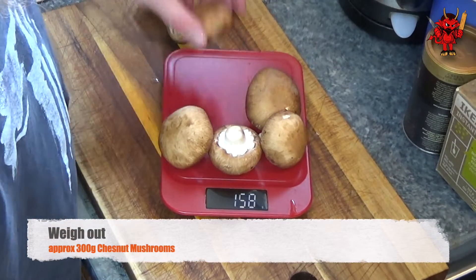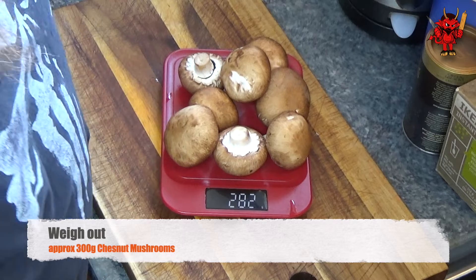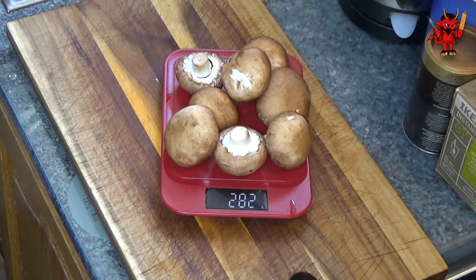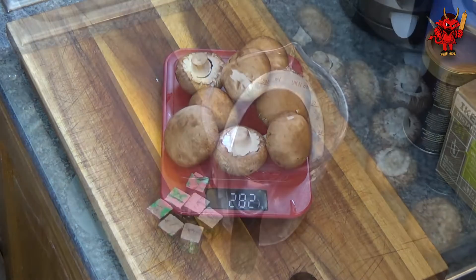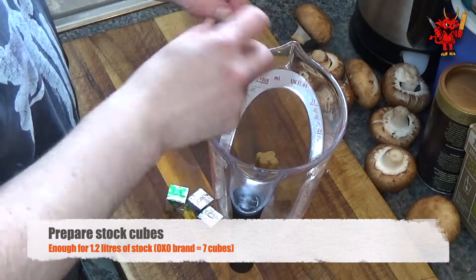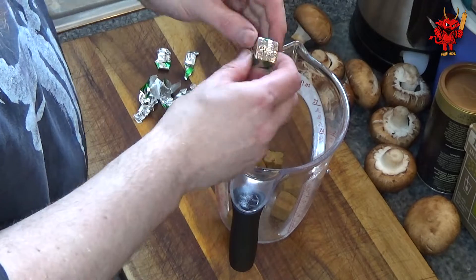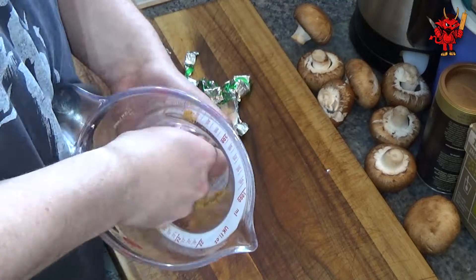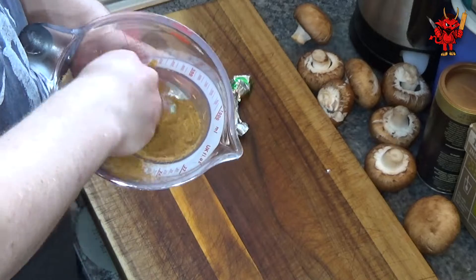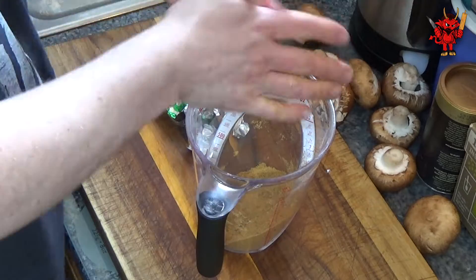Ideally use chestnut mushrooms if you can get them; if not, white mushrooms will do. We're looking for about 300 grams of mushrooms - slightly over or under doesn't matter too much. We also require 1.2 litres of stock. You can use stock cubes - I like the Oxo brand, but any brand works. If using Oxo, you'll need 7 cubes for 1.2 litres. I'll put all my stock cubes into a 1-litre jug and refill as we pour out stock during cooking.